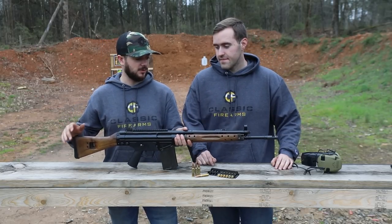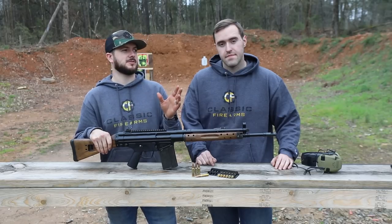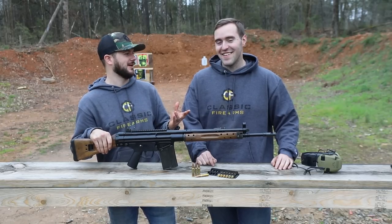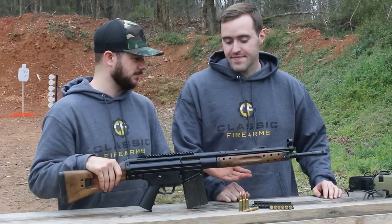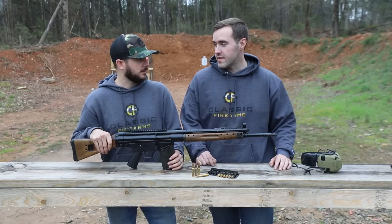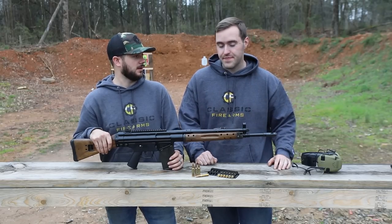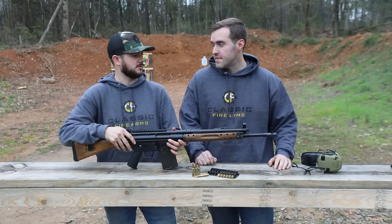Now, having shot this gun, I got to tell you, it is probably one of the smoothest, lowest-recoiling .308s I've ever shot. And I think that has to do with the operating system, but also this brake right up front. The Chevron muzzle brake is a really nice touch — it helps port that gas out. I noticed that mag dumping this thing, it just stayed flat. It was great.